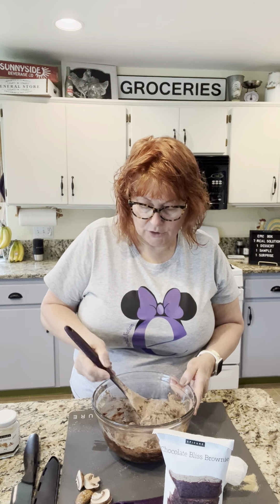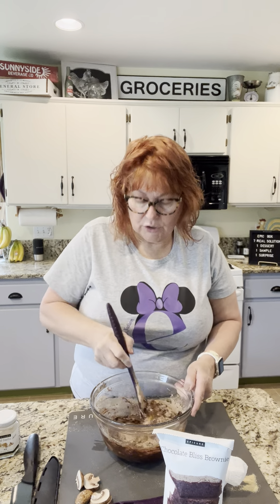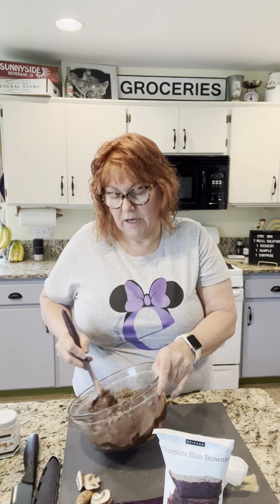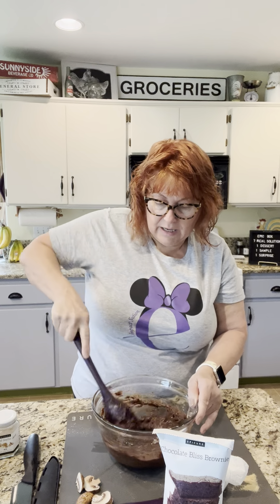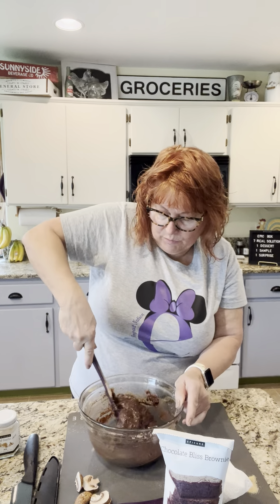Let's talk about Epicure. I just got back from our global conference in Orlando. We're celebrating our 25th anniversary — can you believe it? They've been in business for 25 years, so you know this is not a startup company. We're not going anywhere. We've been in the United States now about two and a half years. We came and started in August of 2019 and then COVID hit, so we went all online. Now we're back to doing both online as well as in-person cooking classes. Thank you for your orders because we love to spoil our hosts, and we've got a fabulous host program.